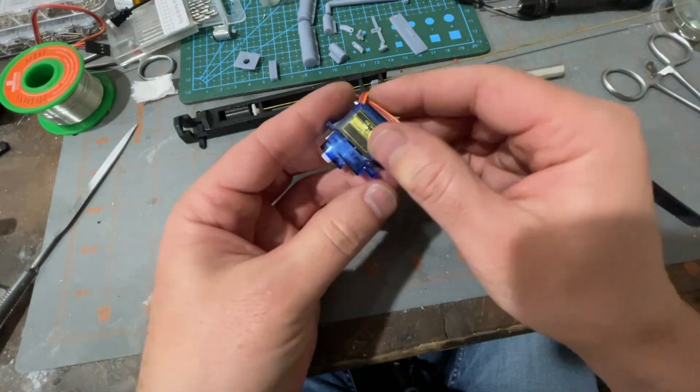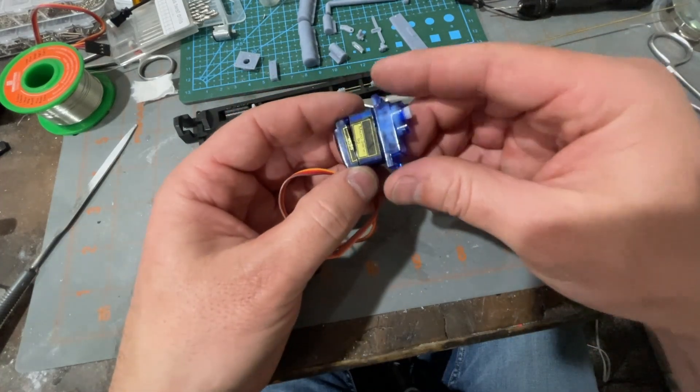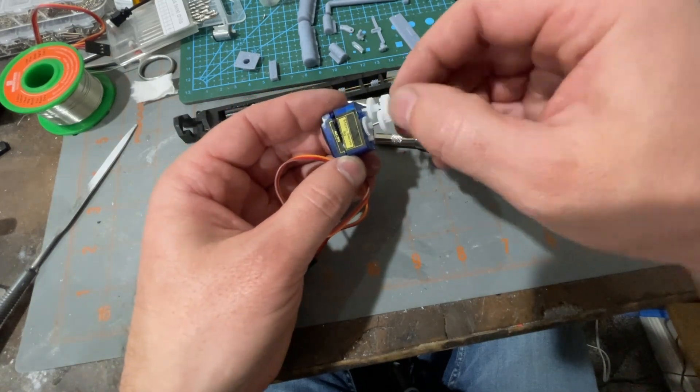With the screws removed it should pop apart with just a little bit of pulling. As things come apart, be sure to not drop or lose any of your pieces.